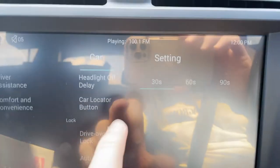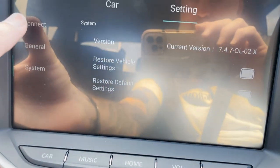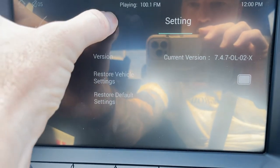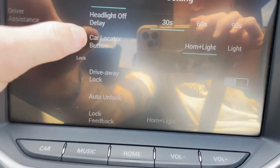So a couple of settings here. You've got car setting and then default settings, connection, general, systems. So you can have a play around through there. We're just going to go to car, then comfort and convenience — we're going to select that one.